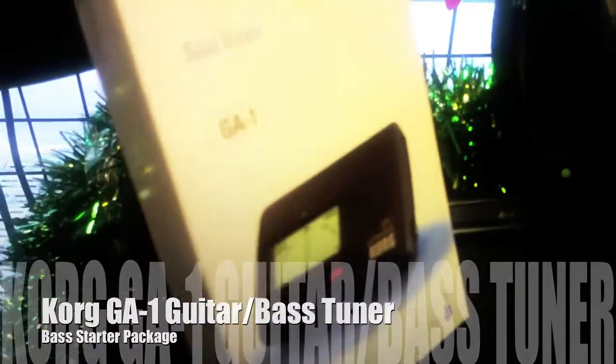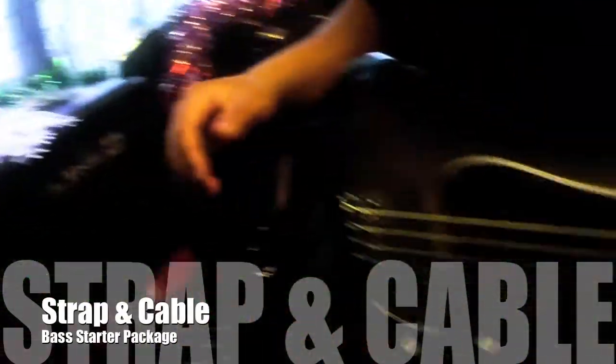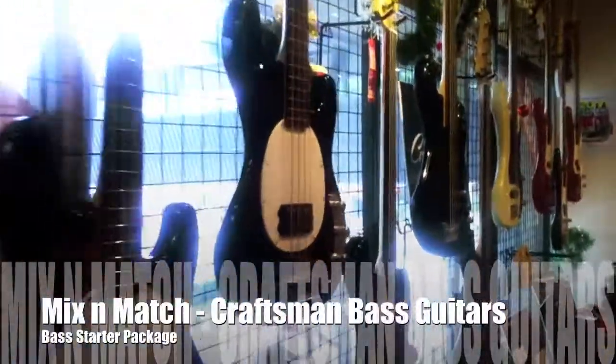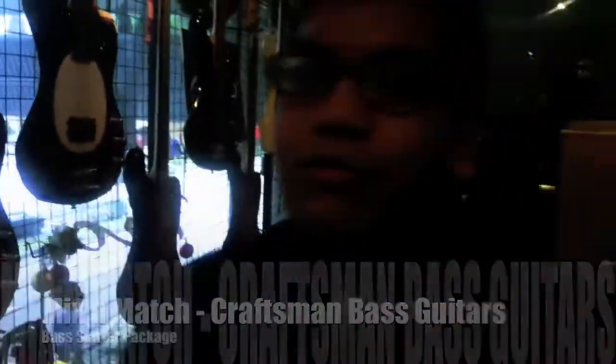It also comes with a tuner, a strap, a cable, and you can choose your own Crossband bass. Right now I have my FBJ20, and you can choose any of the Crossband basses — that's the package. So what are you waiting for? I'll see you in the showroom. Bye!